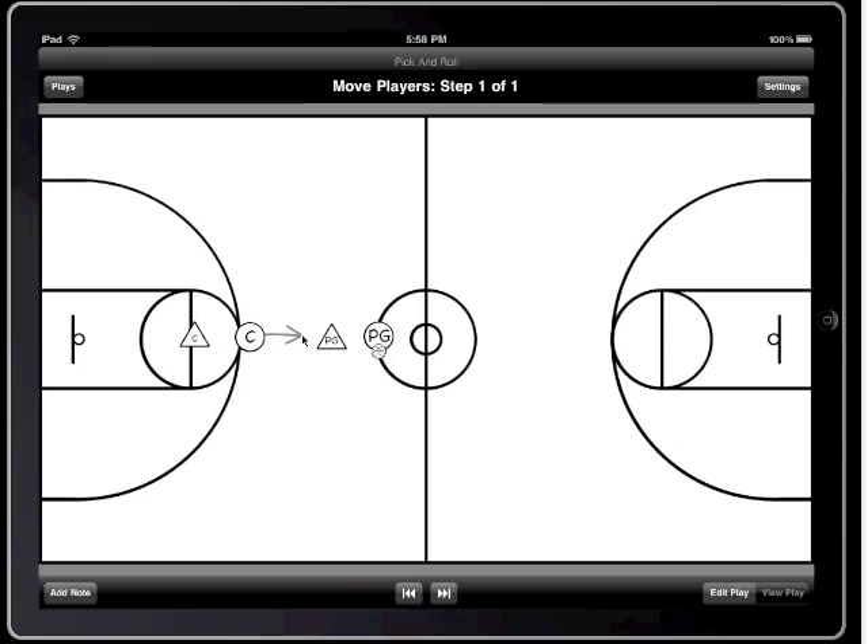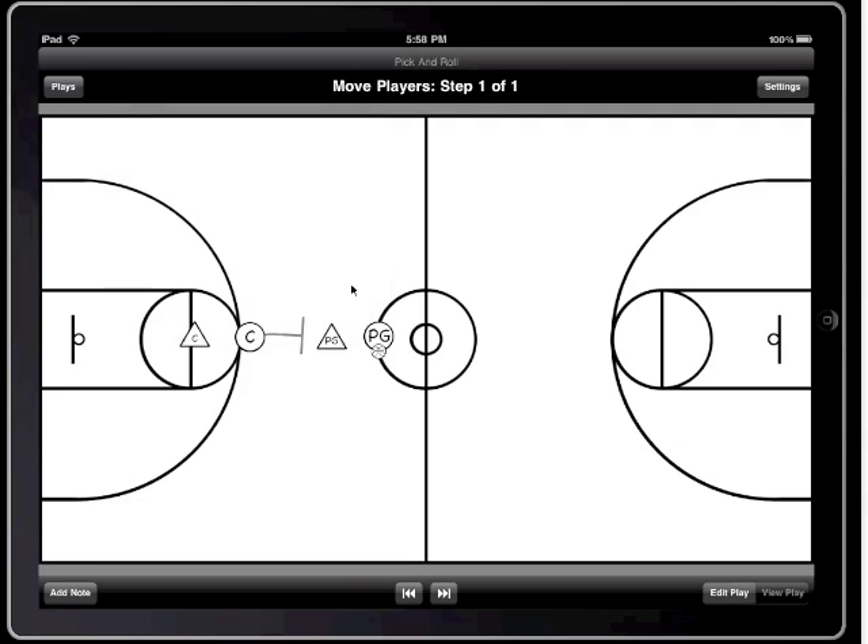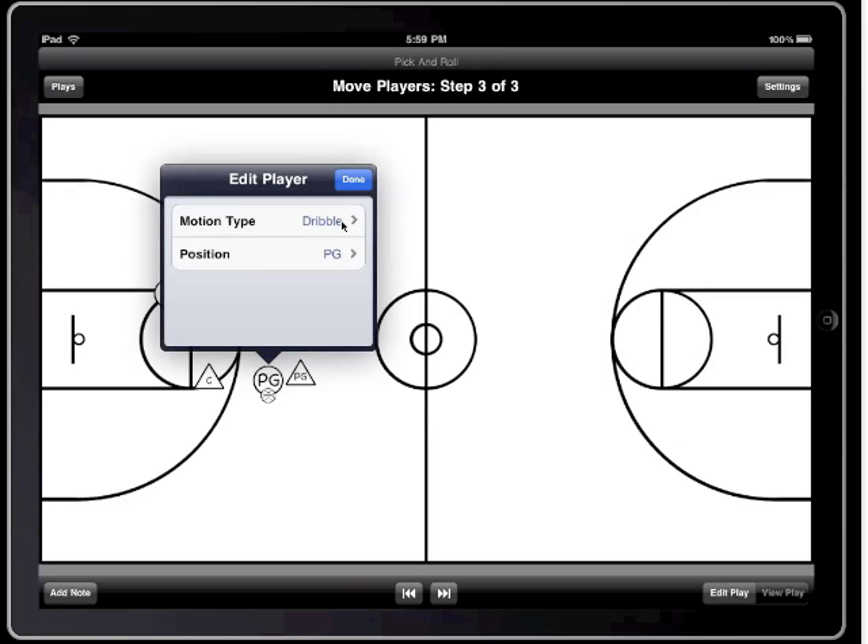I'm going to have the center come up and set a screen on the guy guarding the point guard. Then I'm going to have the point guard use the screen and go around the guy guarding him. In the next step, I'm going to have the opponents react to how the guys with the ball moved, and I'm also going to have the center cut towards the basket. Notice how simple and intuitive all of this is because all you have to do is tap and drag to set up each player's movement.